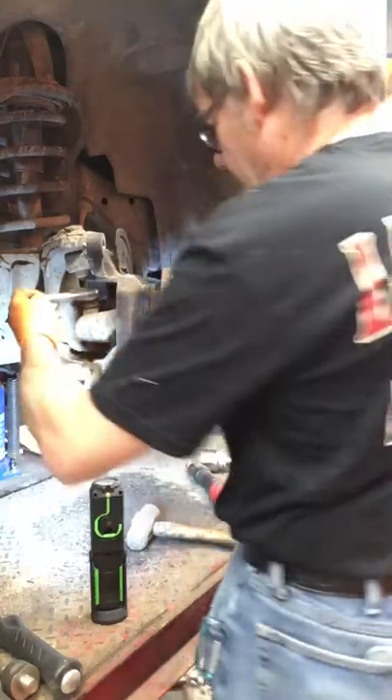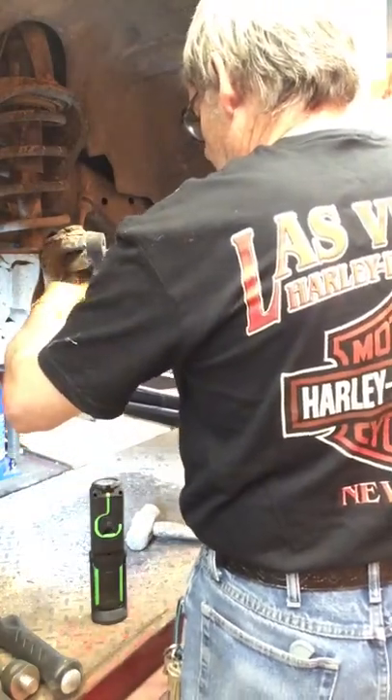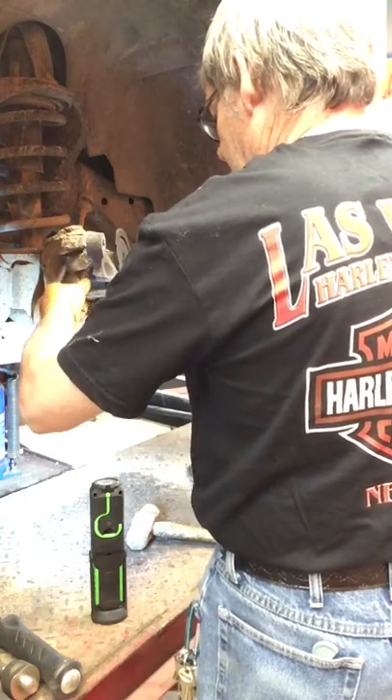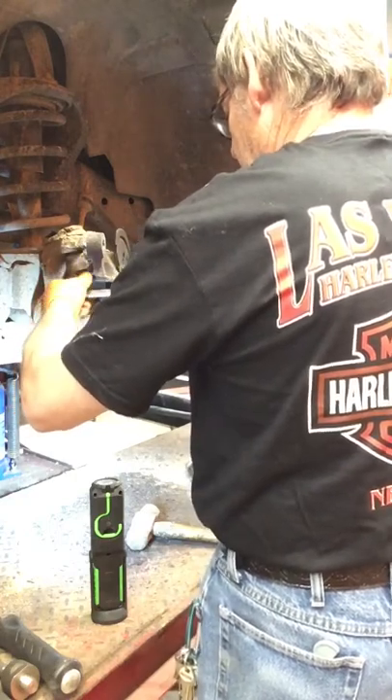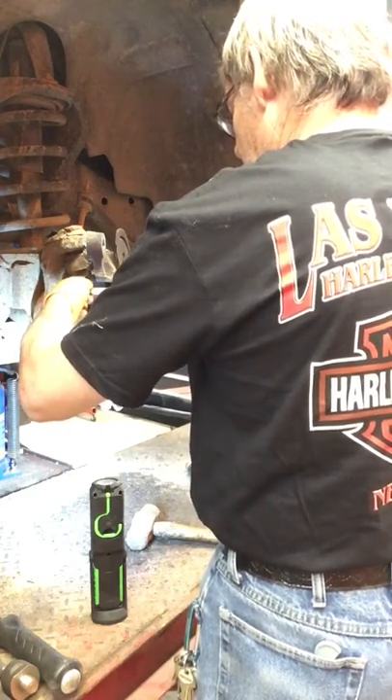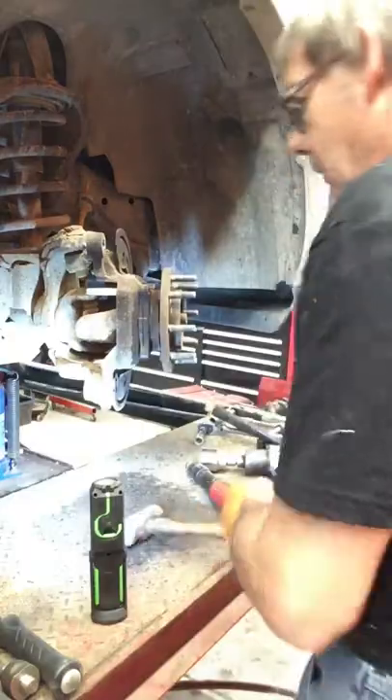Not as hard as you'd think — quite soft, surprisingly. Right there, a couple more whacks. Oh yeah, that's going.